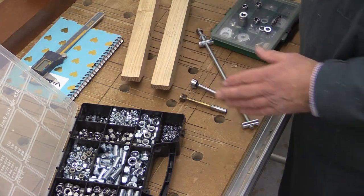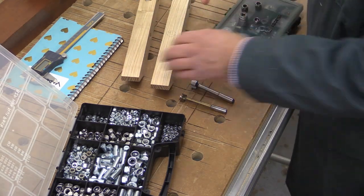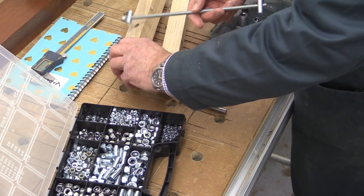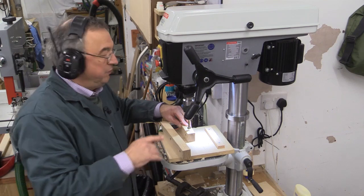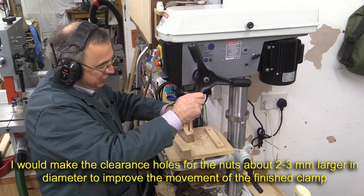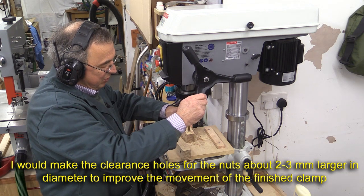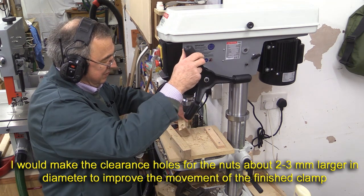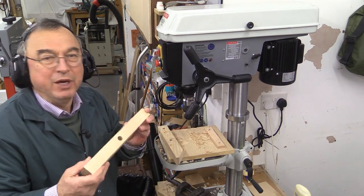There is a slight trick with these 8mm holes because they've got to allow a little bit of lateral movement, so we're going to be elongating them slightly. We're just going to do the two 15mm holes first, drilling down to just the start of that hole, and the same with the other one.